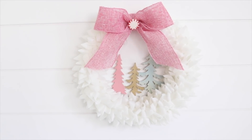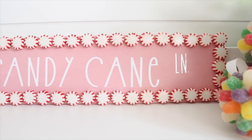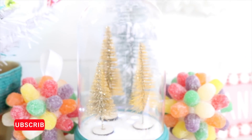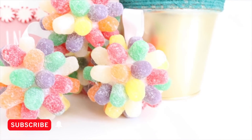Hey everyone, welcome back. I have some more Dollar Tree Christmas DIYs for you guys today. If you are new here and you like home decor and DIYs on a budget, make sure to stick around by hitting that subscribe button and ringing the bell for notifications before you leave so you never miss out.